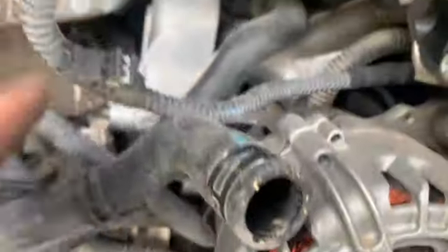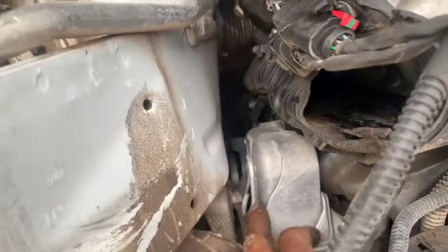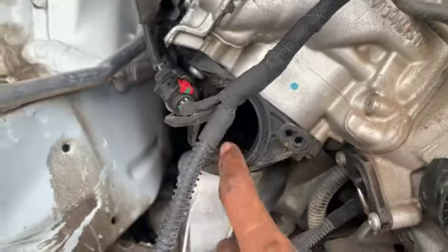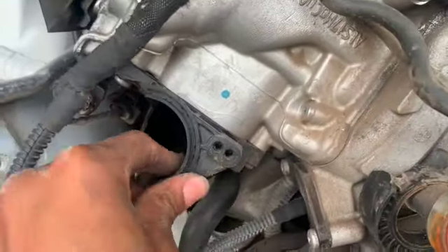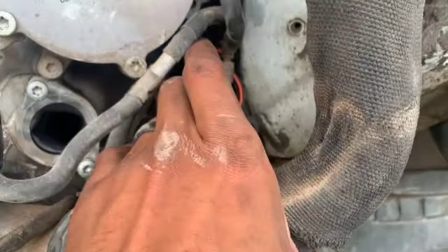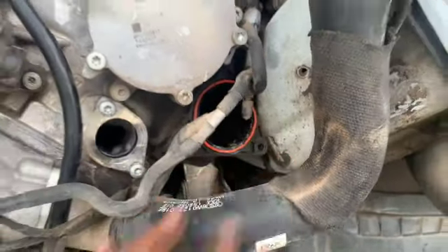On this side you can see this piece is broken — there's a hole in here. The intake manifold is broken on this side, and this one over here is cracked from when the frame pushed on it.